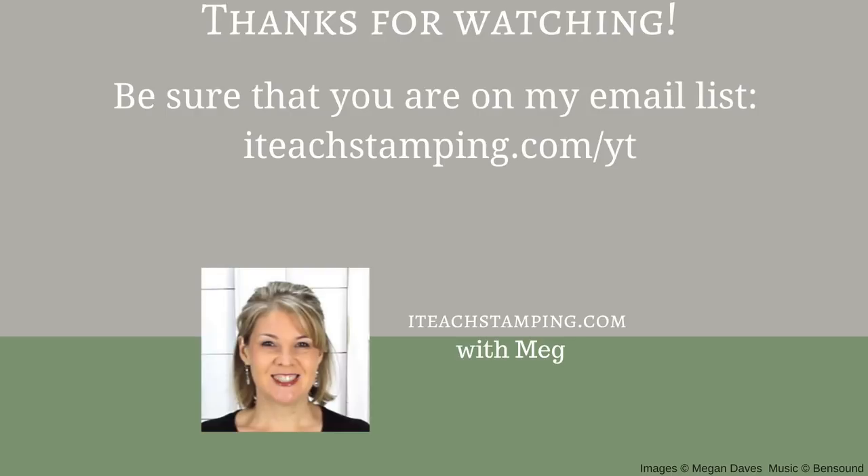I hope you enjoyed today's card and I hope that you learned something. I think we did go past the five minutes — I was trying not to, but I wanted to share some extra tips with you. If you have any questions about this video, leave it in the comments below. I love reading your comments. If you haven't subscribed to my channel, take two seconds and do that. I'm Meg from iTeach Stamping and I'll see you in the next video. Have a great day — bye!